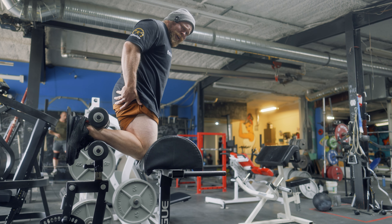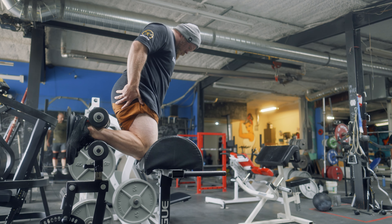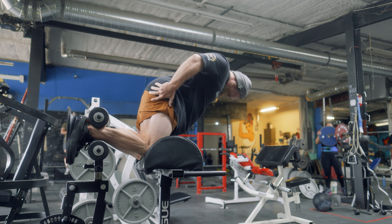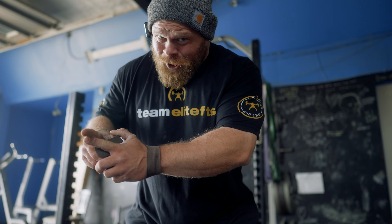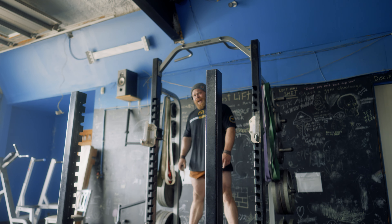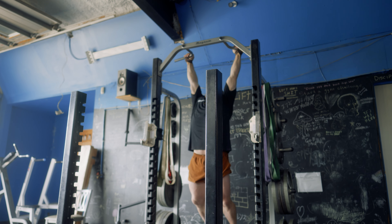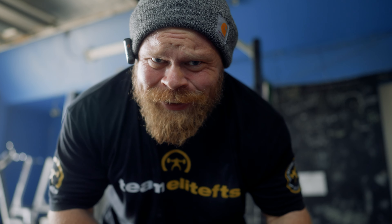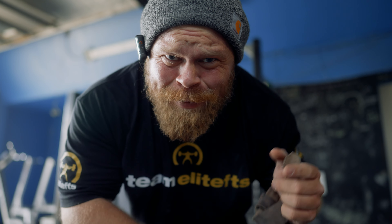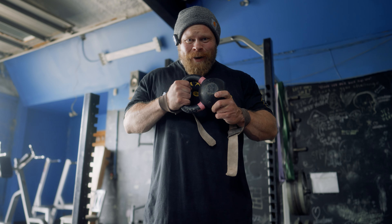Yeah, still much better than a nordic. You can kind of bring the GHR-nordic crossover back to a pulldown-chin up analogy: a pulldown can help build stronger lats which can work towards chin ups, but you're not going to get good at chins unless you actually do chins. When I say a GHR isn't a good nordic builder, I'm not saying it isn't good for the hamstrings — I'm just saying the direct translation to a nordic isn't really there because the limiting factor in a nordic is going to be so different than a glute ham raise. I have no idea where to start loading these, so we're grabbing the pink kettlebell.